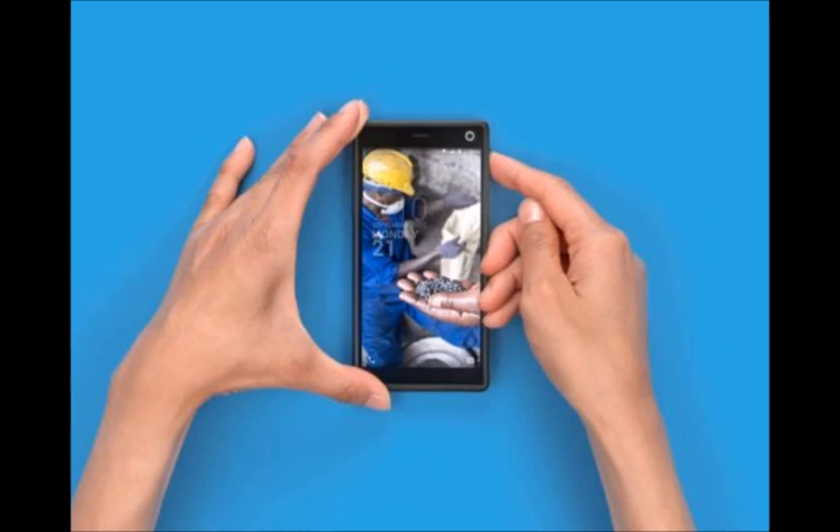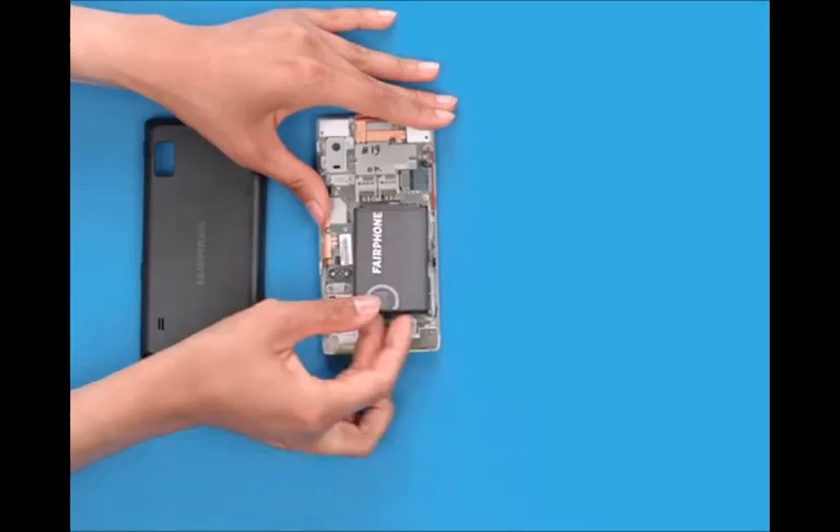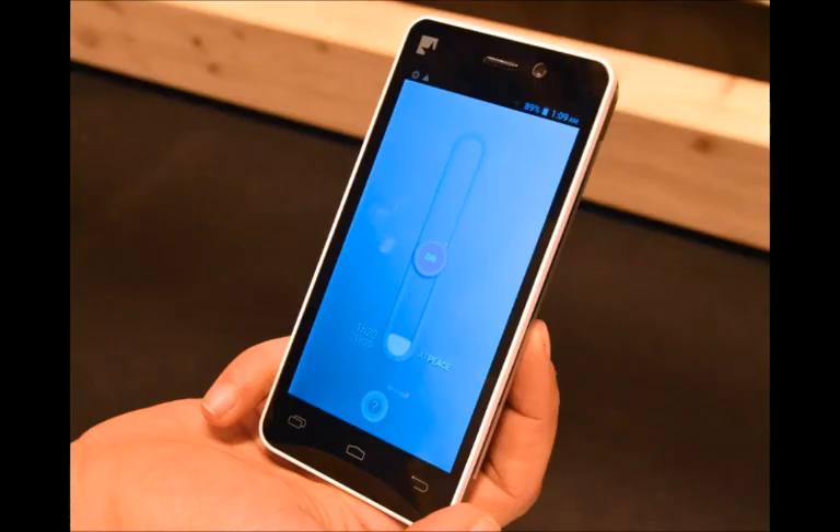At the moment, it's unclear if the smartphone will ever make it to the United States. The Fairphone 2 will launch this fall in Europe at a price of 525 euros, or 590 dollars, unlocked.